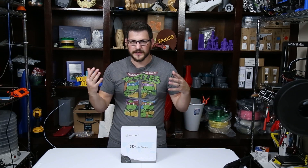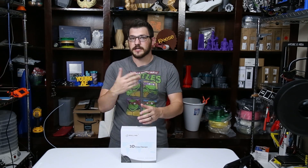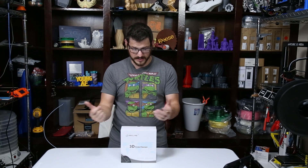I've done lots of videos on a lot of different Pryline filaments and they've actually all turned out pretty good. I recently reached out to them again about their newer products, which is their carbon fiber. There are two different variants, but today we're checking out the PLA variant.